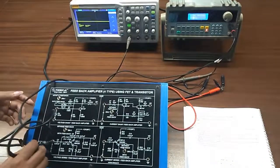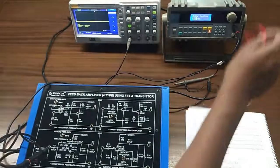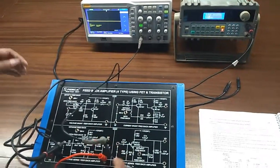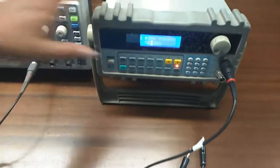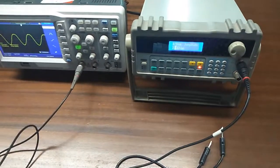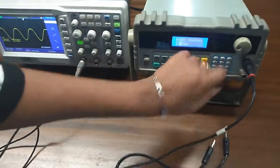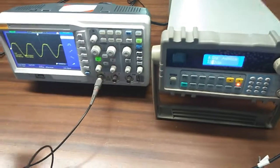Giving input here. Keep this switch in the without feedback position; the input signal frequency should be 1 kilohertz and the amplitude should be at minimum level. Now I am turning on the kit and slowly increasing the level of the input signal till the output starts to get distorted. You can see the output is starting to get distorted here.